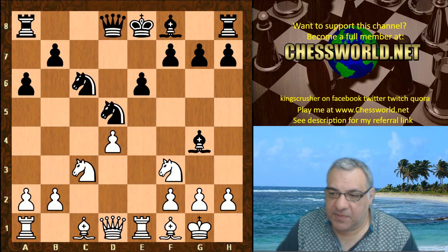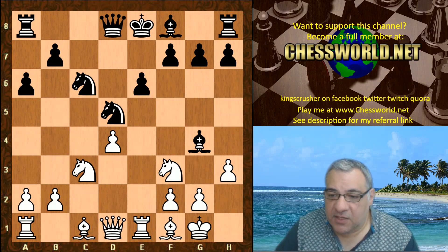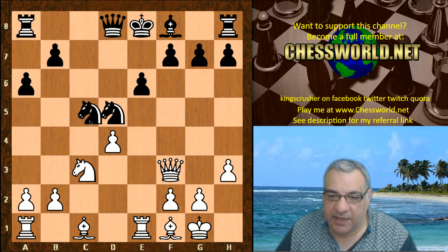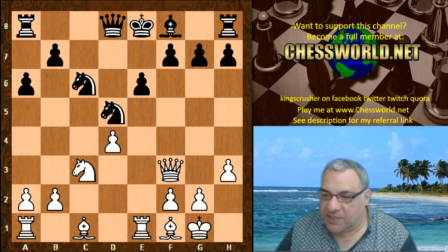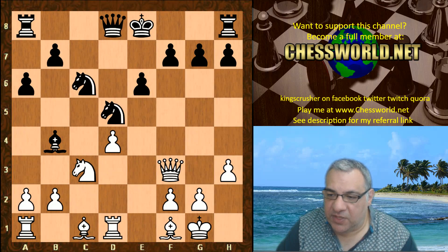Nc3, e6. h3 — now this is very interesting. Black gives up the light square bishop. Maybe you're not liking Bishop h5; there might be some forcing moves like g4 later. So this is given up — is this at a long-term price? Queen takes f3 is played here. This tactically looks to be working because if Knight takes then there seems to be Queen takes d5, pinned against the King. So we see a counter pin, Bishop b4, counter-pinning against the Rook, and actually the Rook just moves protecting the d pawn.